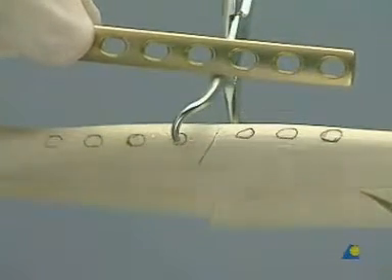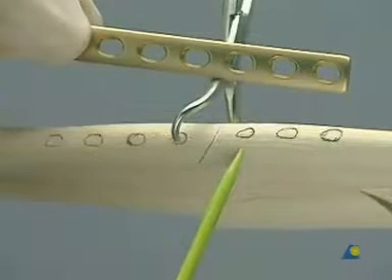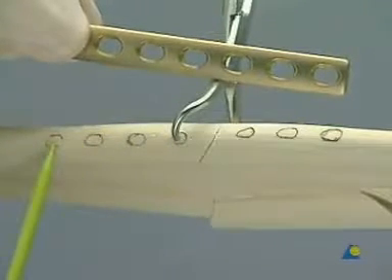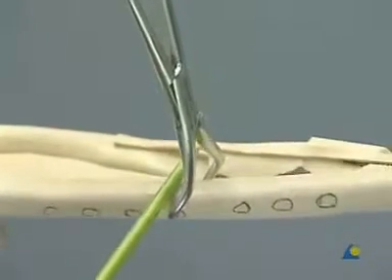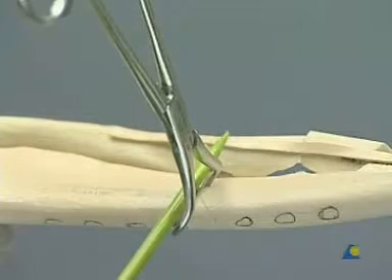It is useful to mark the screw hole sites once the plate has been contoured to match the template. The reduction forceps has been placed in the optimum line for the lag screw. The screw will be inserted through the plate once it has been sighted at its pre-planned position.